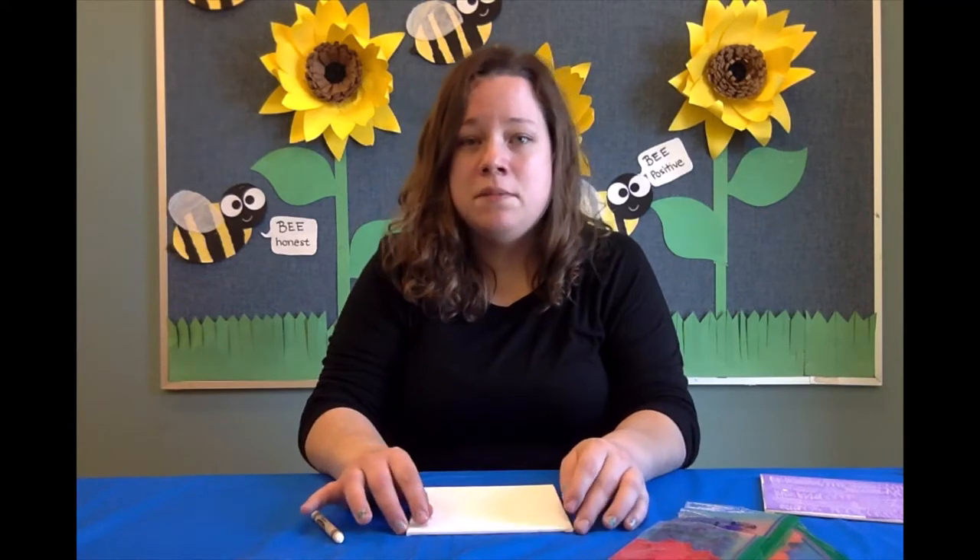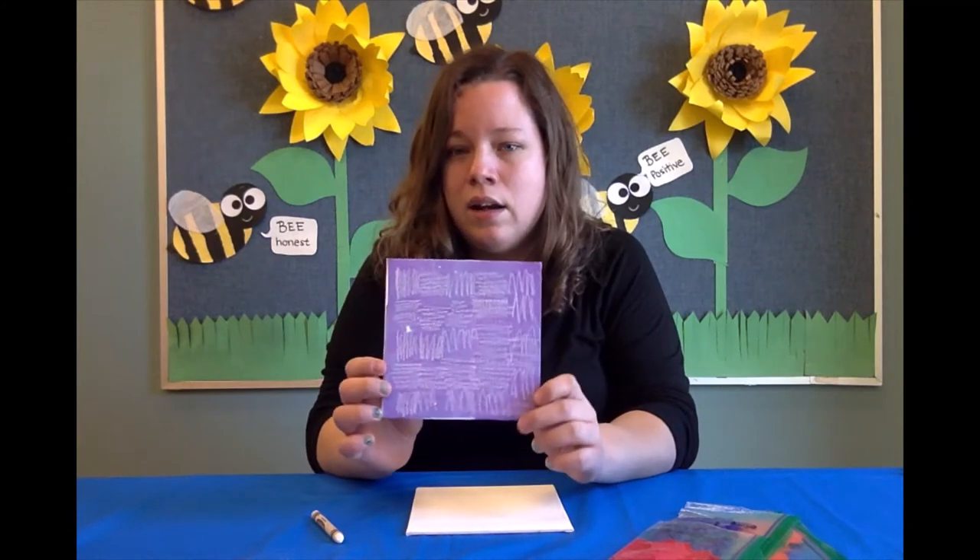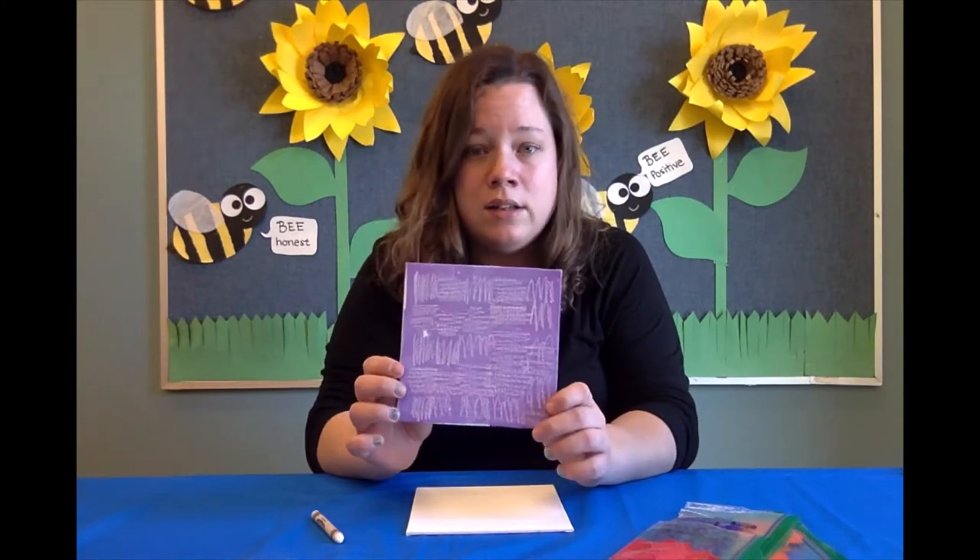Hello everyone, welcome back to Craft Tutorials with Ms. Courtney. Today we are going to be doing tissue paper painting. This is so fun and here's an example of what it will look like. I just did a simple design and then it turned out so cute.